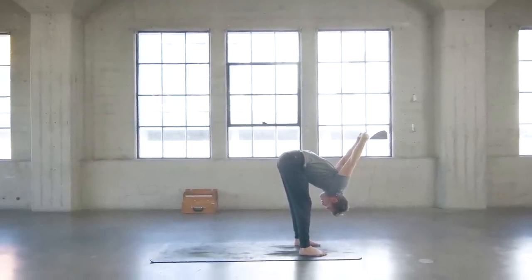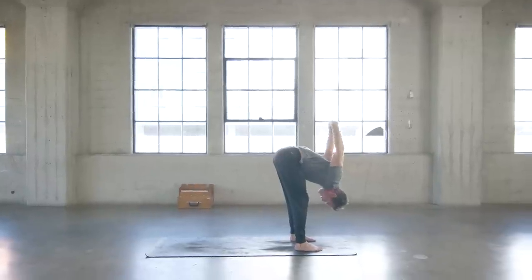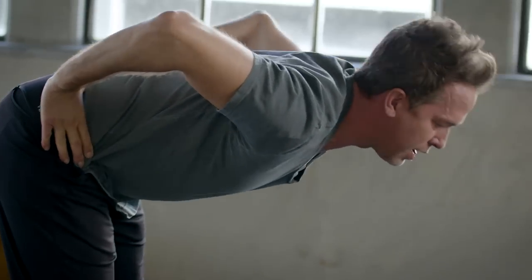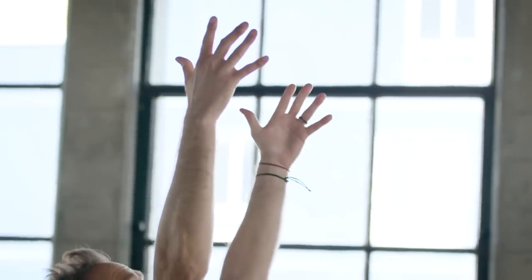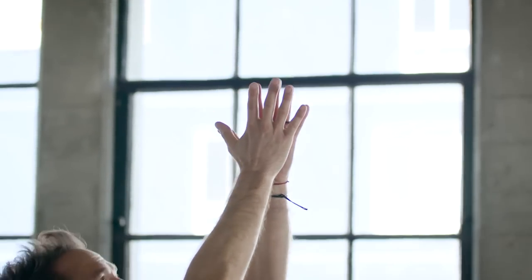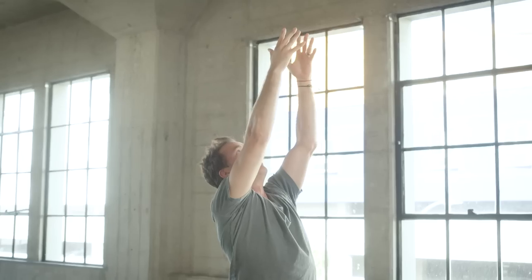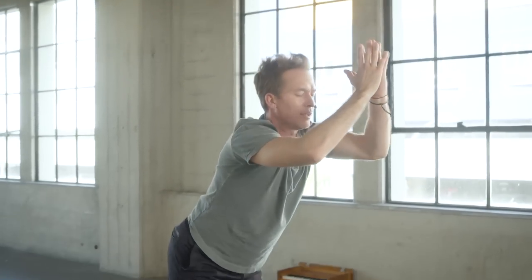Take a good big inhale there and hands to the hips on the exhale. Long flat back, go ahead and rise all the way up to standing, inhale reach those arms up overhead, and then hands to prayer position in front of the heart. A couple rounds of half sun salutations, just getting things moving.